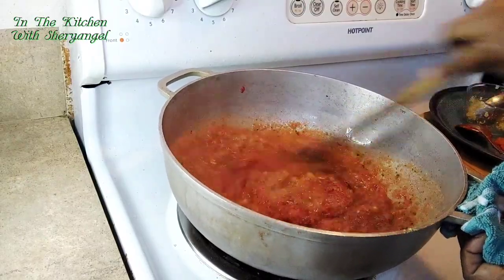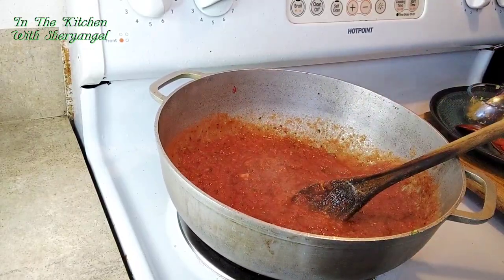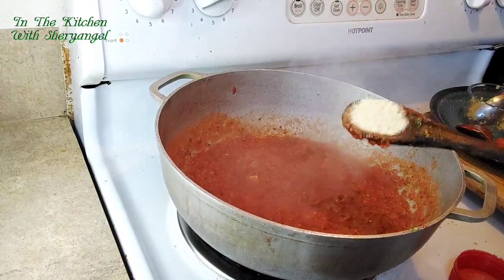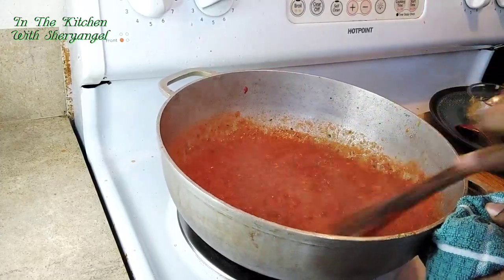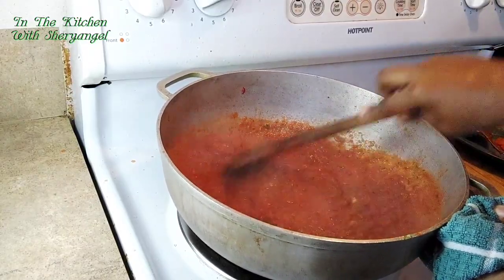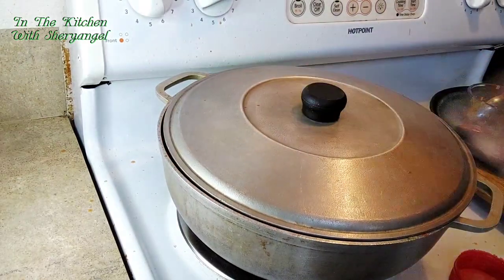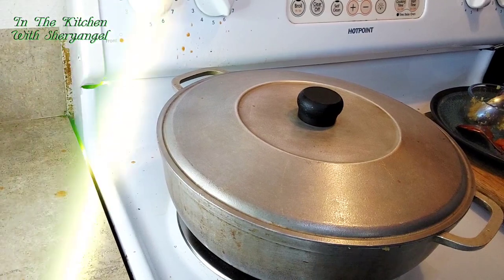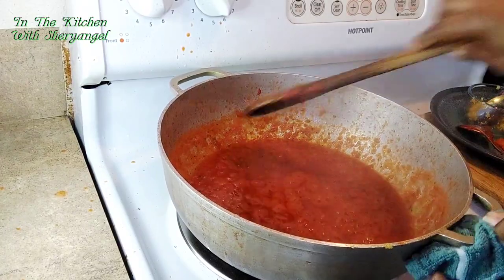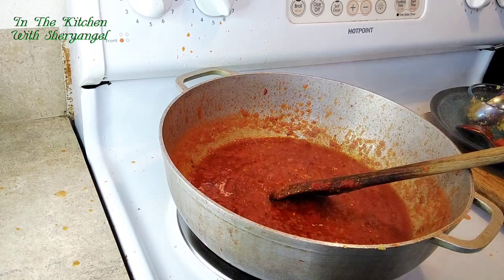We're gonna mix everything and let the tomato cook a little bit. I'm gonna add chicken bouillon — like a Maggi cube or chicken bouillon cube. I won't put too much salt since our sausages are already seasoned. We'll leave it for a few minutes. Look at the oil on top of the sauce — we don't want the sauce to burn. Now we're gonna add our rice.